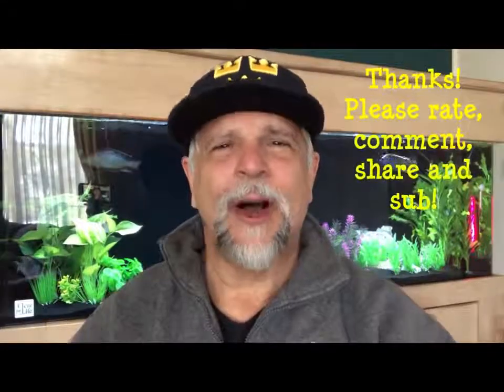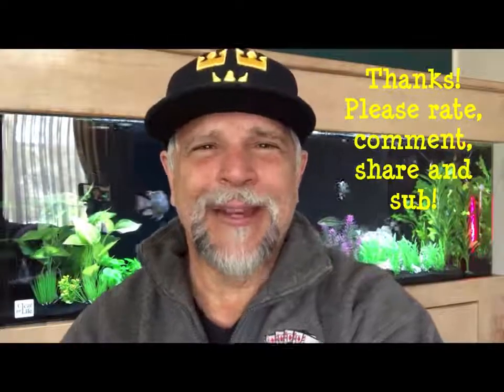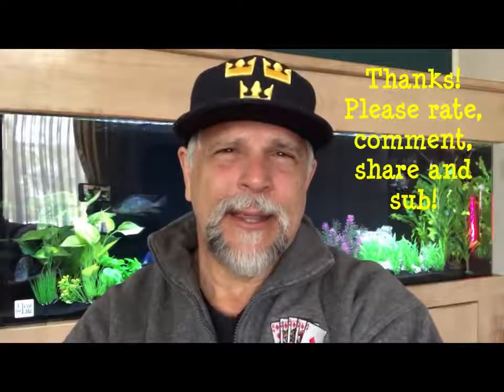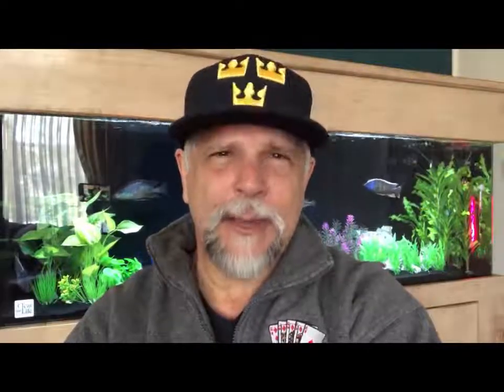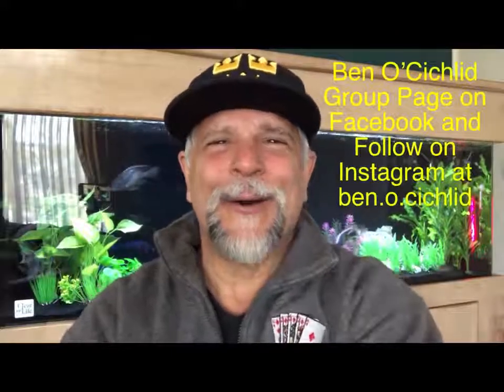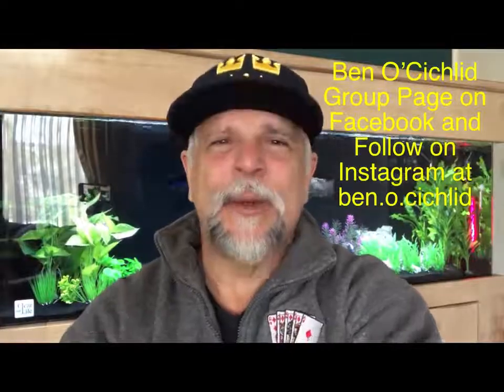That's it for now — thank you so much for tuning in, always appreciated. Be sure to subscribe and share, and visit the Facebook page Ben O Cichlid, and follow on Instagram at ben.o.cichlid. Thank you, my friend — bye bye.